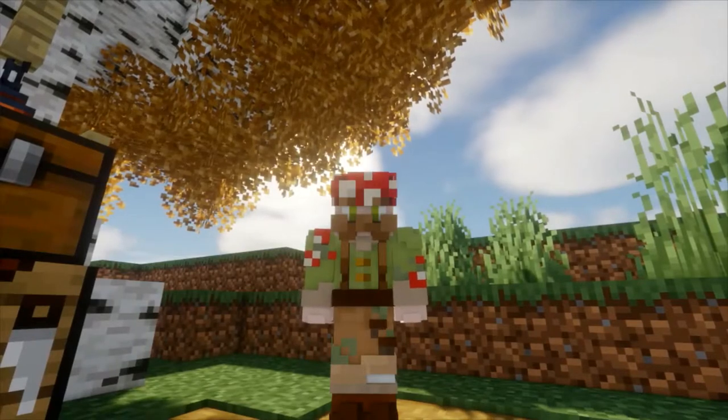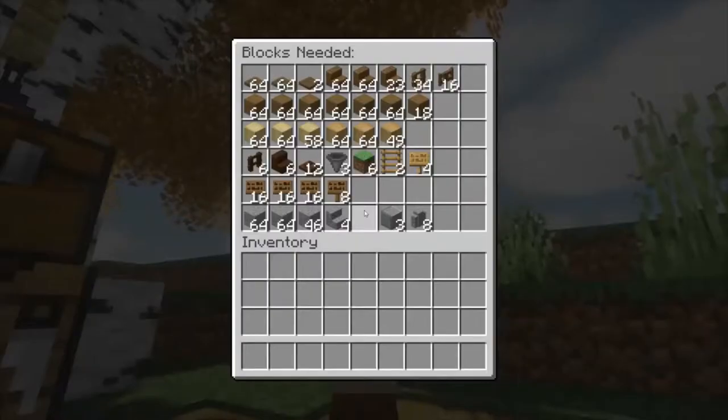Alright, to get started, we're going to take a look at all the blocks you need to build this. Feel free to pause the video now to make sure you have all the blocks required.